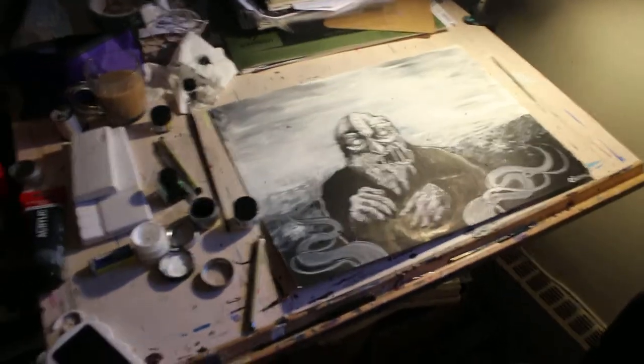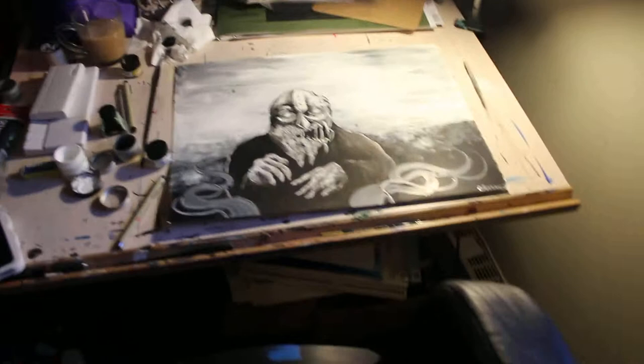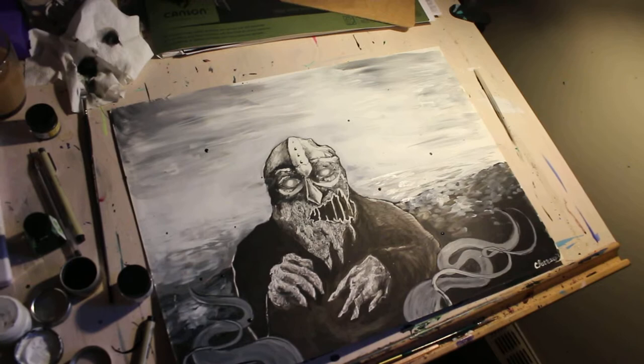Hey guys, so it's Friday and I'm home today because I'm feeling a little bit sick, but I wanted to get this guy done and he's finished and I just want to show him off. This is a mix of pen and ink, acrylic on illustration board, and yeah, I like how it's turned out.